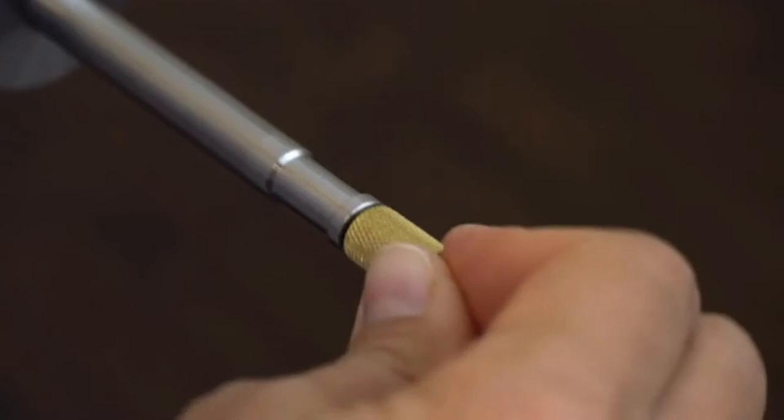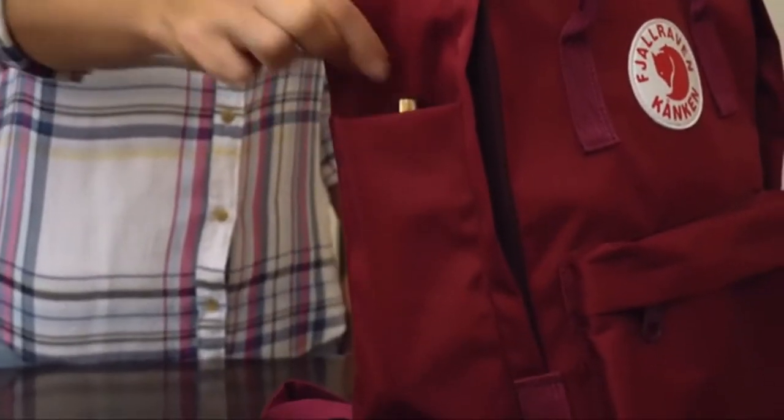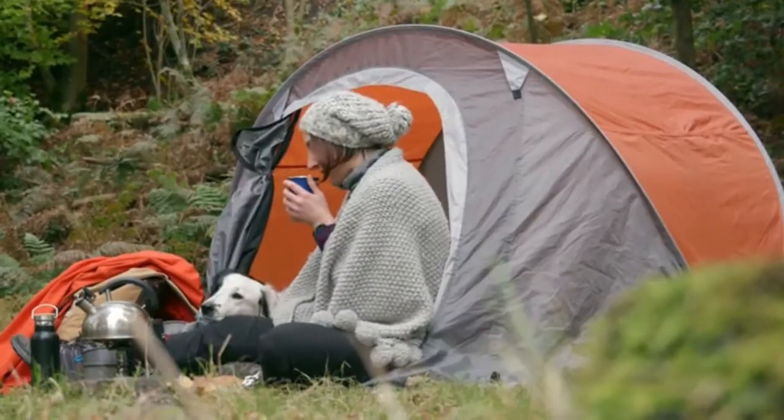Our patent-pending design with collapsing mechanism fits perfectly in your bag. So now, you can easily carry Final Press with you and brew great coffee wherever you are.